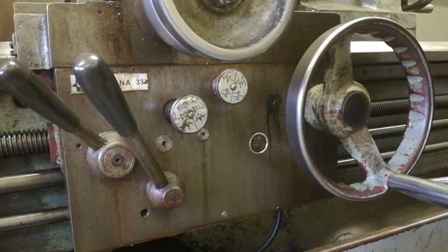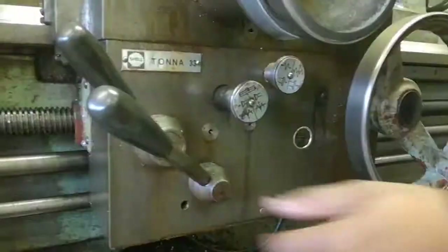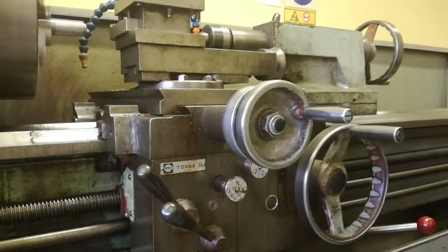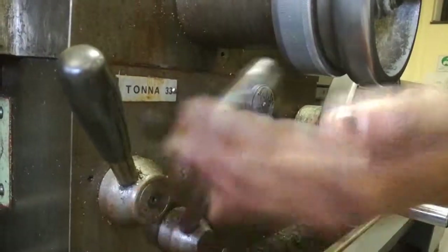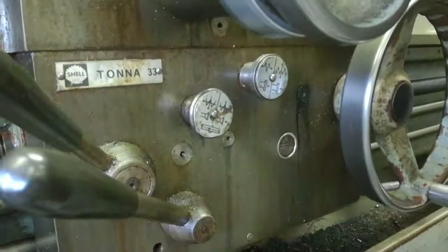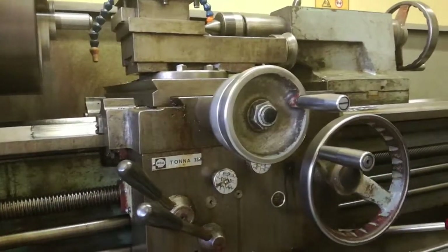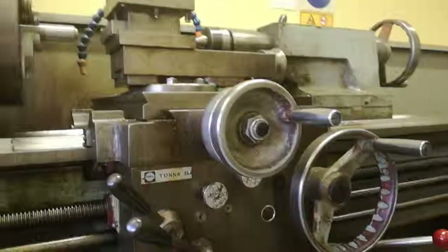Now let's look at the machine direction of travel. We can see that it is moving forward. We are now going to make it move backward — push it in the other direction and push the button there, then pull it the other way. Now the machine will move in the opposite direction. I think we are finished.